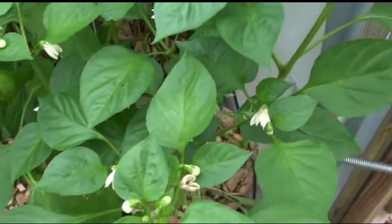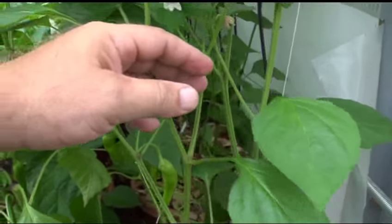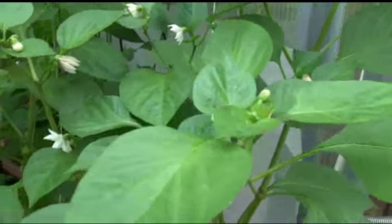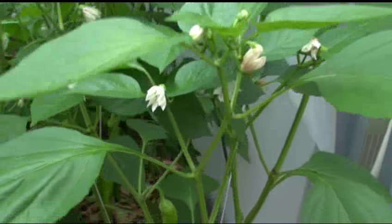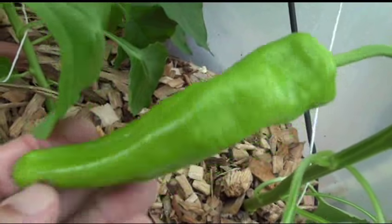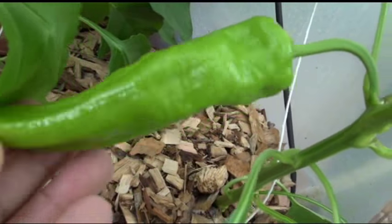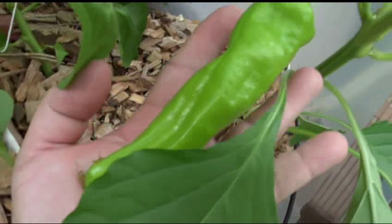This plant is about three feet — maybe not quite three feet but very close. Here's some fruit coming off the cubanelle. Beautiful plant, fruit on this thing — look at that. Nice. It's about the size it is right now; they get much bigger.